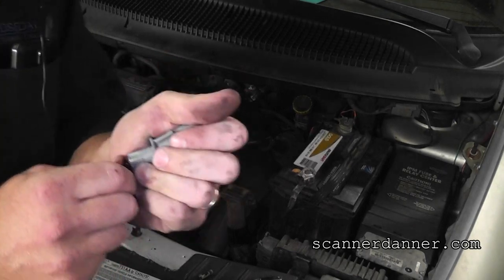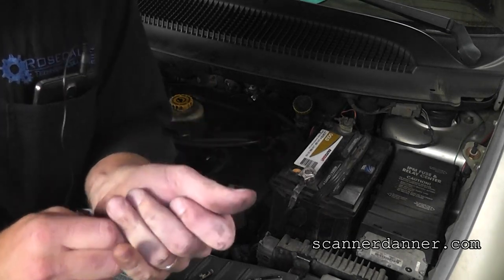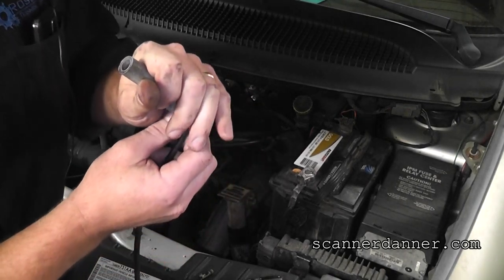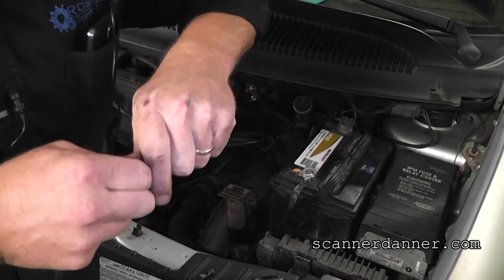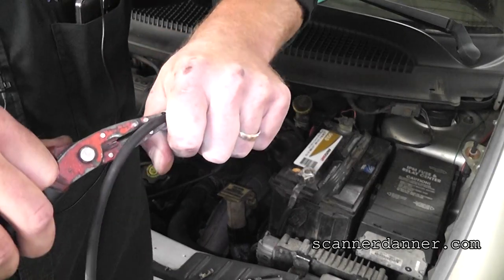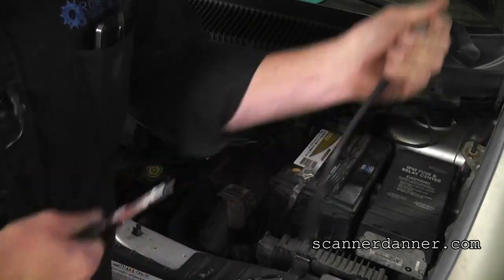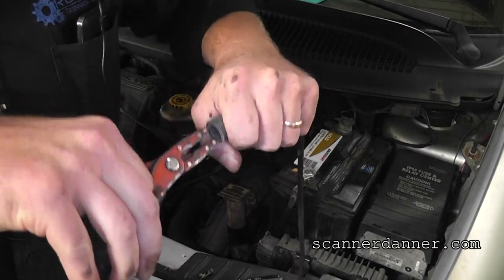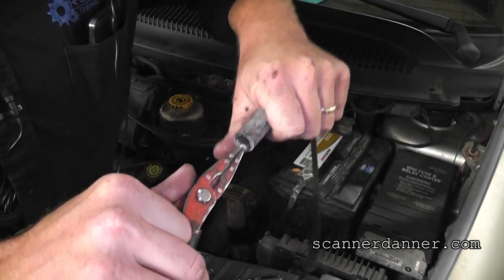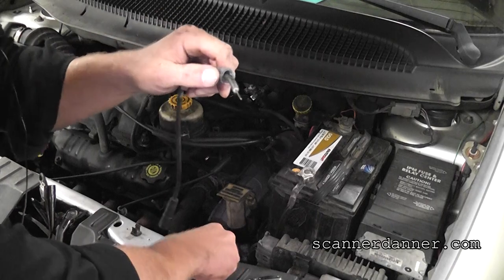Having some trouble pushing this through — I don't want to pull on that carbon piece, but gotta do what you gotta do. It actually worked. From there, we want to fold this over.